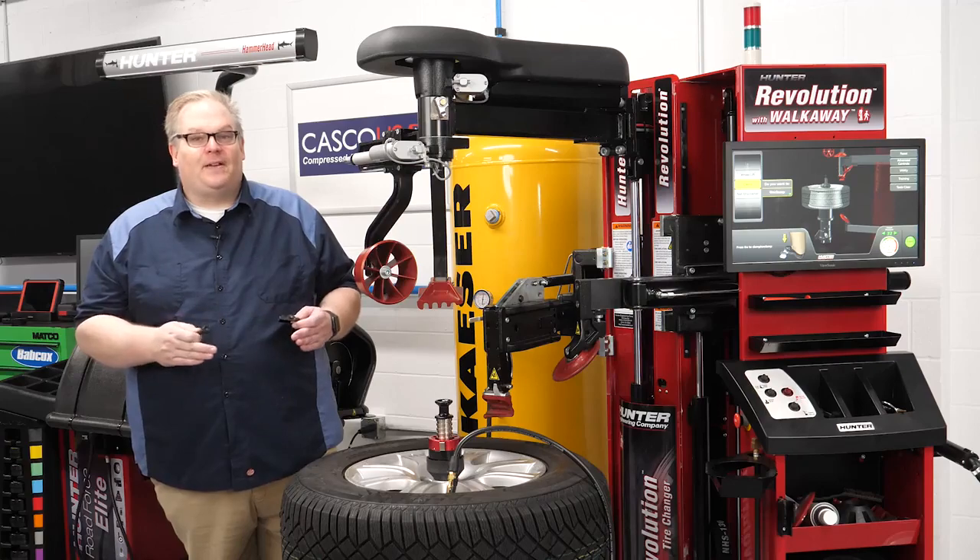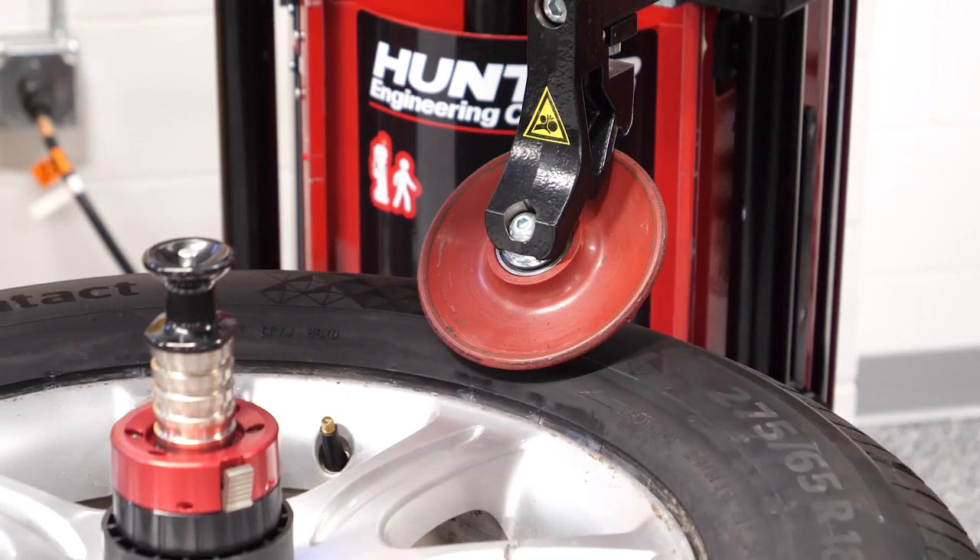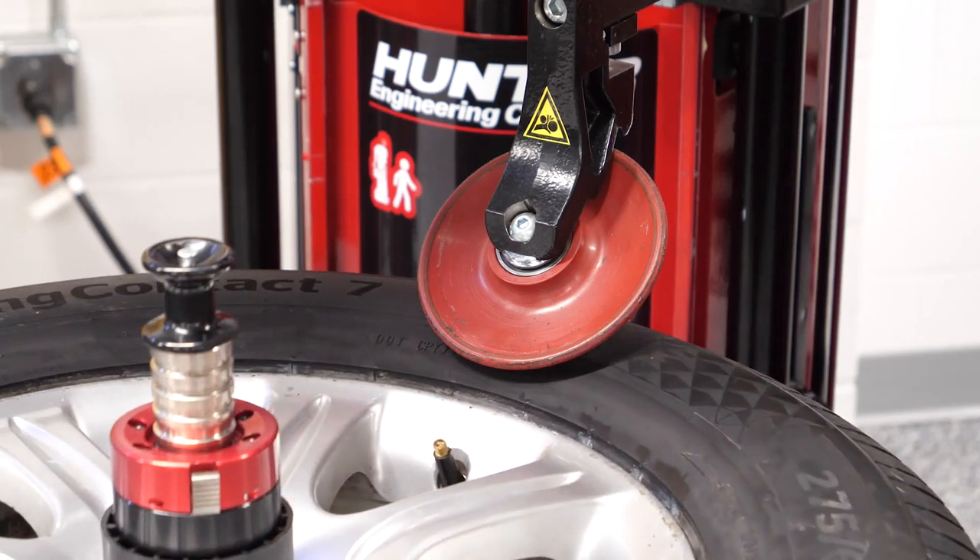So how do you prevent a broken sensor? The first and most important tool is experience, training, and awareness. Knowing where to position the TPMS sensor in relationship to the bead breaker, head, or lever to prevent damage is critical.